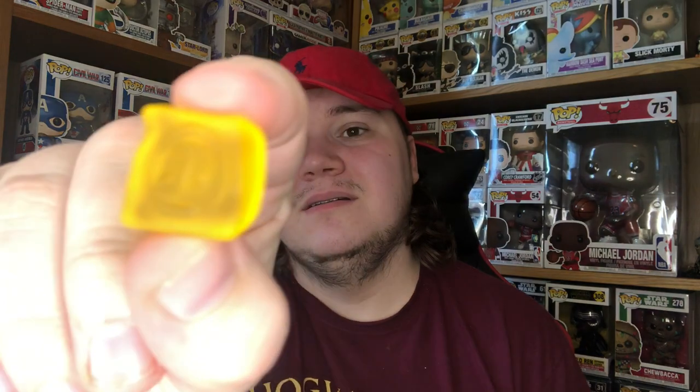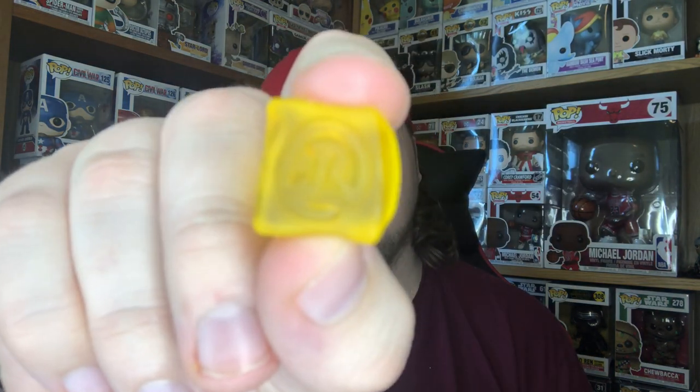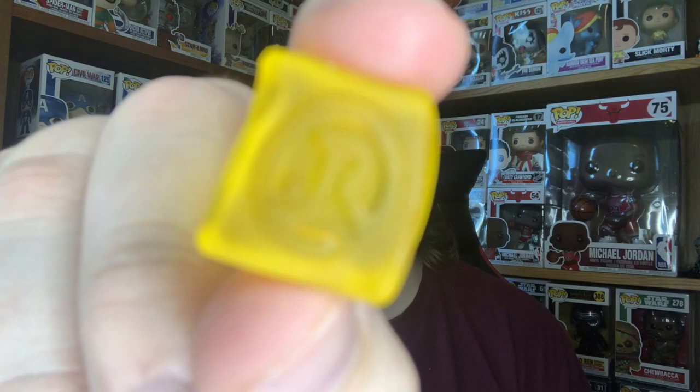They also have little JR Jolly Rancher logo squares in the same pack. The lemon one — oh, that's really nice. I'm impressed with these so far because, like I say, we don't have these in the UK. They're very tasty, very flavourful, very fruity, and kind of juicy almost.